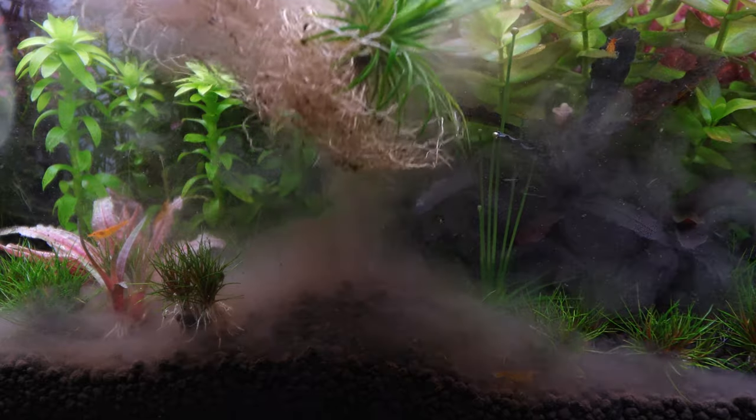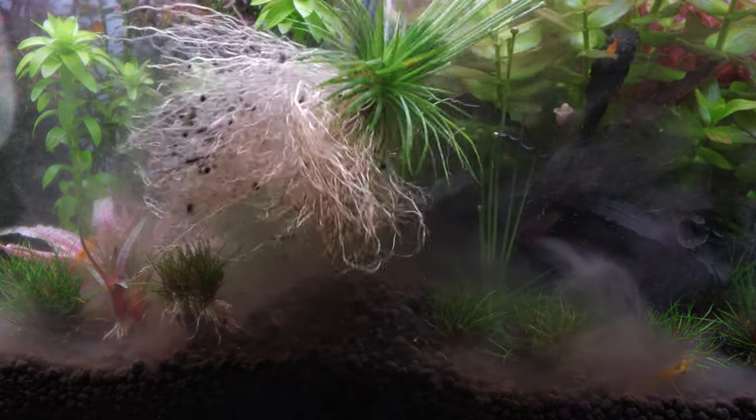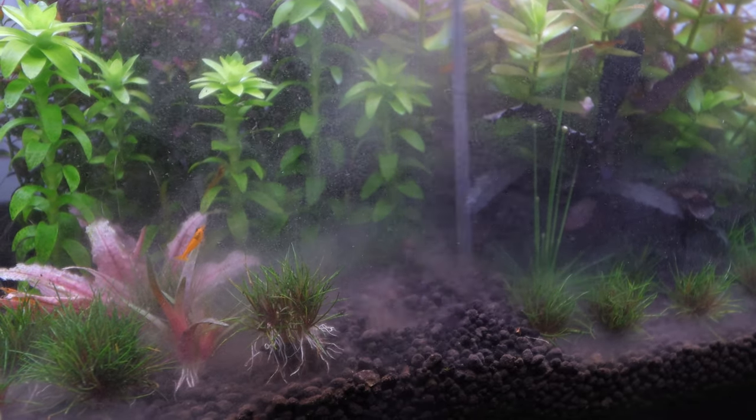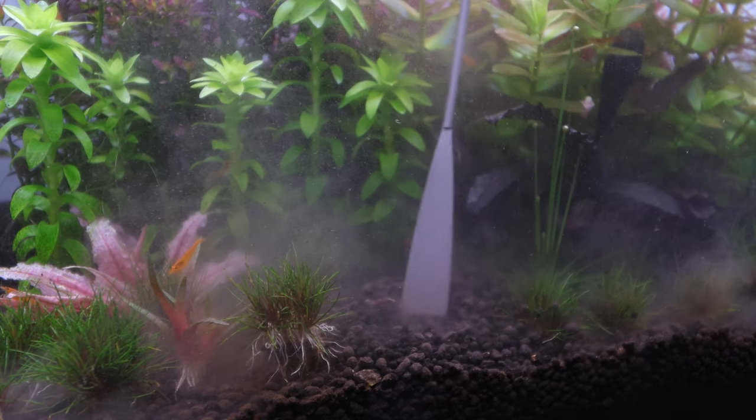Look at those roots — that's a massive root system on this Eriocaulon. Let's get this out. While I'm here I think I might just level this out a little bit, because we just made a massive mess of this soil.